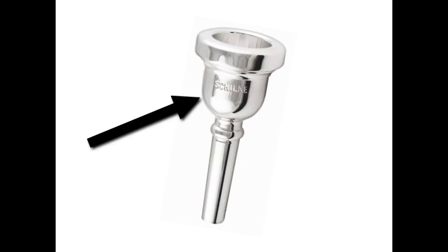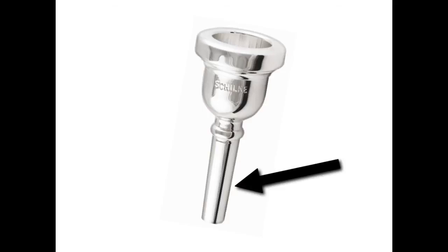The middle part of the mouthpiece is called the cup. Especially on the euphonium mouthpiece, it looks very much like a cup that you would drink out of. The last part of the mouthpiece is called the shank. The shank is the part that we actually attach to the tuba or euphonium. Whenever we're playing on just the mouthpiece, this is also the part that we hold with our fingers.